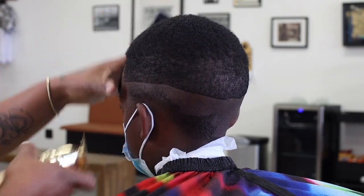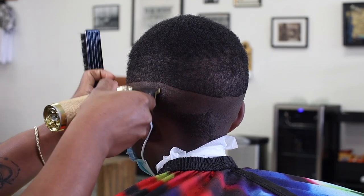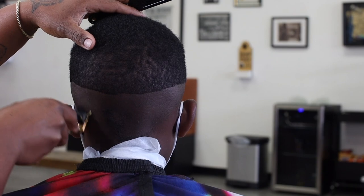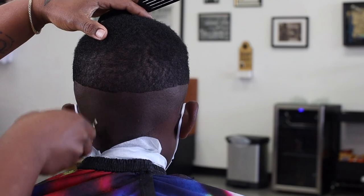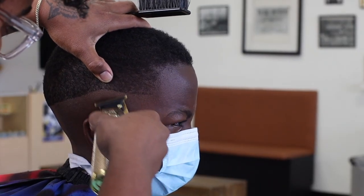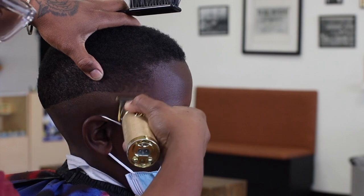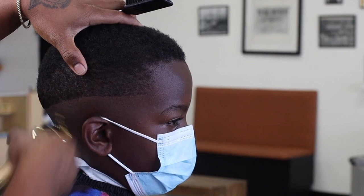On the other side we're going to do the same thing, cleaning out that area. We're going to speed this up because we already did the other side — this is just to show you guys the full head that we're going to be fading. Our first guideline is in. Go back and clean up whatever little loose hair you have, make sure that area is nice and clean. After that, we're going to go into the second step of our fade.